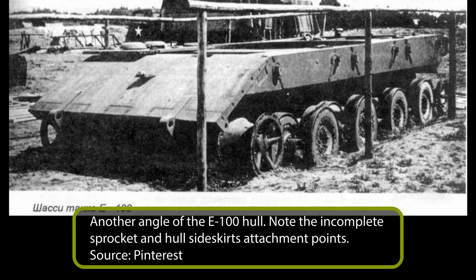Sadly, no drawings remain of this layout as Adler destroyed many of their drawings at the end of the war. Indeed, the only reason the general layout of the E-100 with the modified Maus II turret is known at all is because the Allies had draftsmen from Adler redraw them after the war from partially burnt originals.